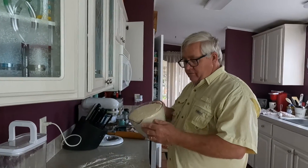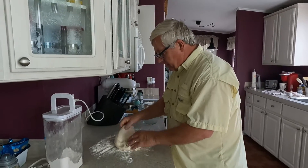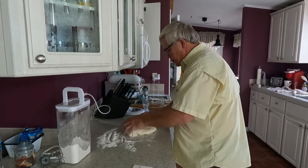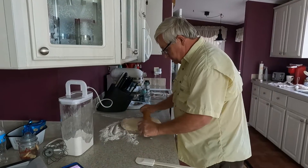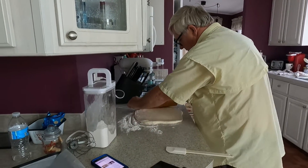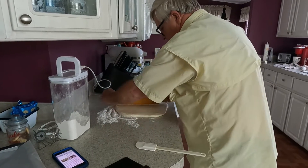It looks like the dough doubled in size. I've got my flour down here and I'll roll it out on the table. I'm going to roll it into a square — it's supposed to be about 12 by 12. Like I said, I've never made this before, different recipe, so I'm going to try to get it even.